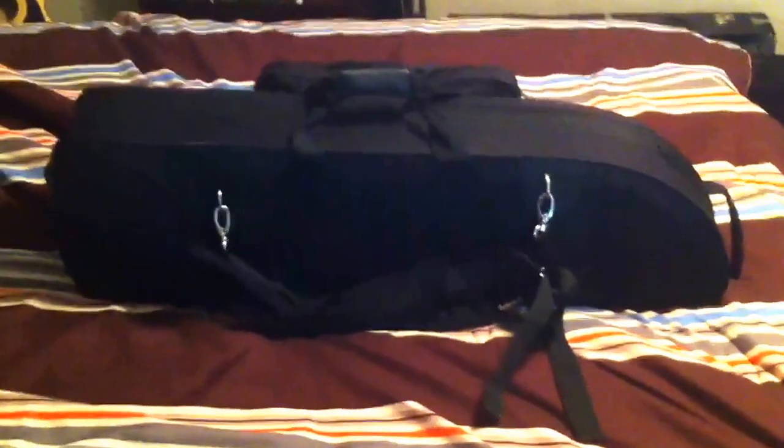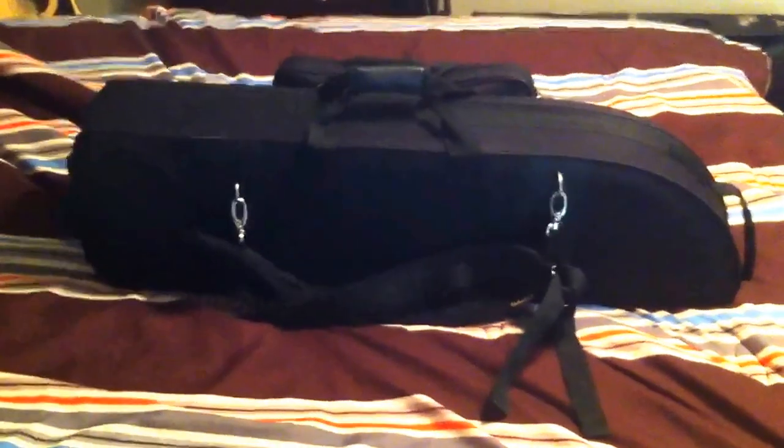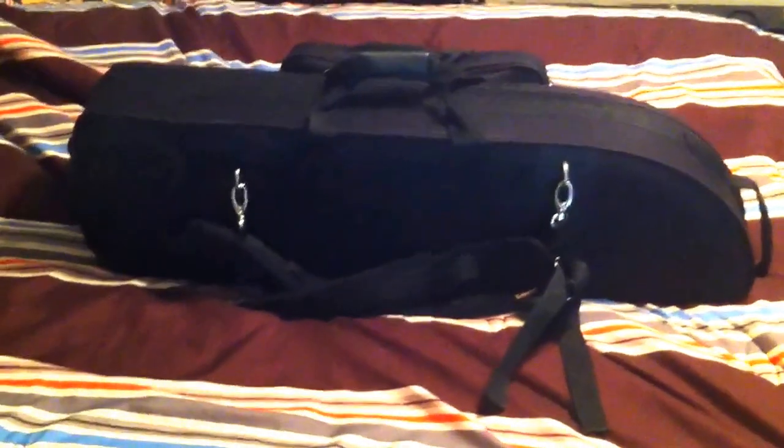Hey guys, what's up? Today I wanted to show you what I got this past week. That's my new Edwards trombone. So I just wanted to do a little quick review about it.